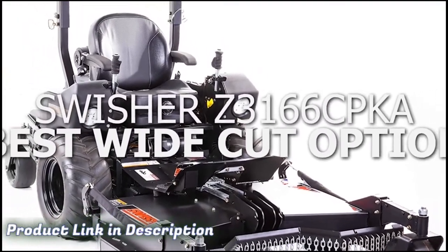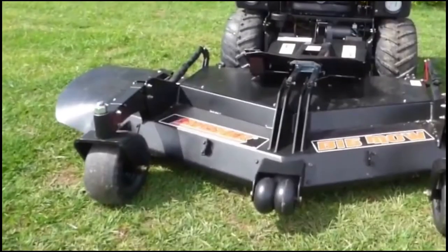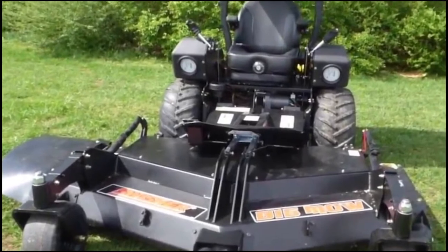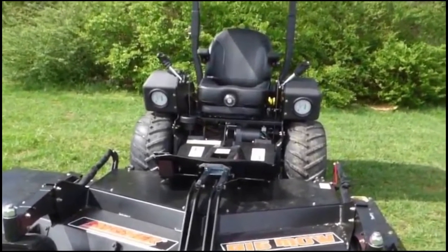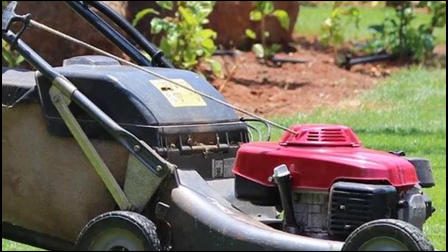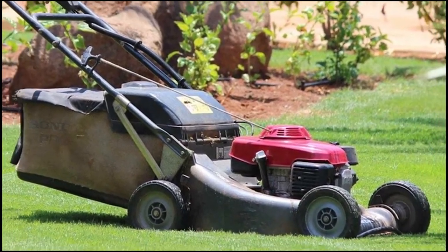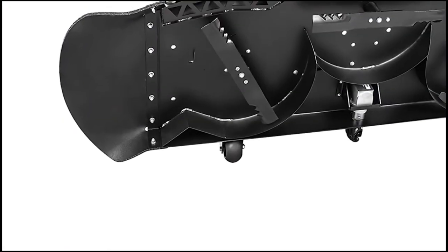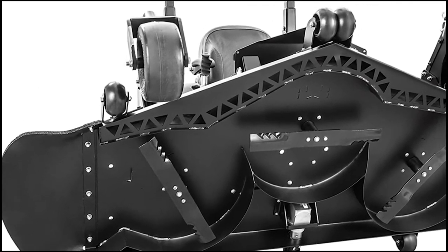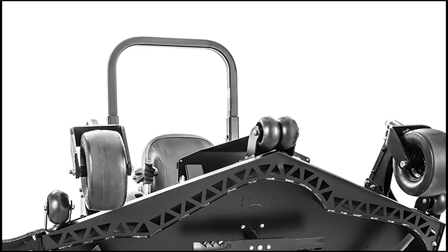Swisher Z3166 CPKA, best wide-cut option. The Swisher Z3166 CPKA is a great commercial-grade option, especially for large lawns and heavy-duty jobs. It's powered by a 31 HP engine, 3400 hydrogear transmission, and an electric PTO Warner clutch that makes the mower very efficient. Coupled with a 66-inch cutting deck with electrically adjusted cutting heights and 10 mph speed, the experience is effortless while giving quality results.